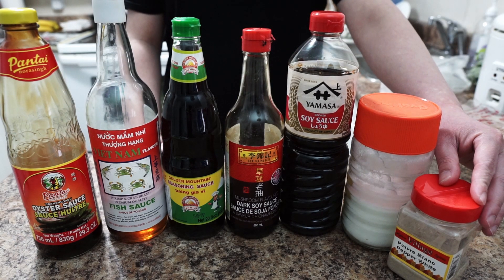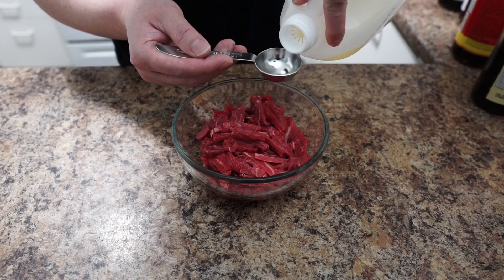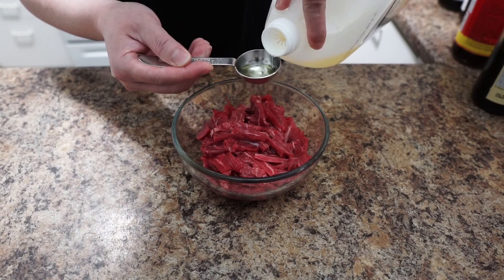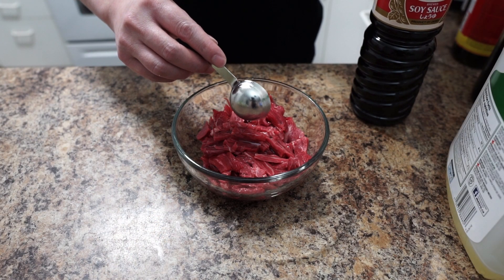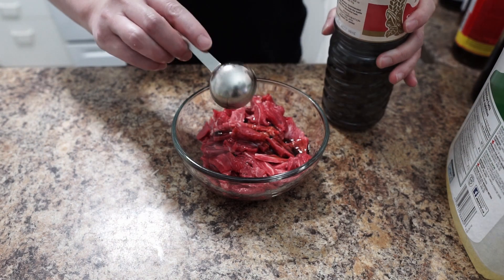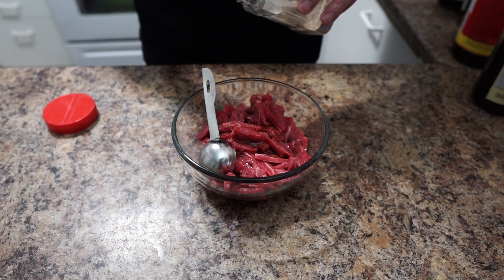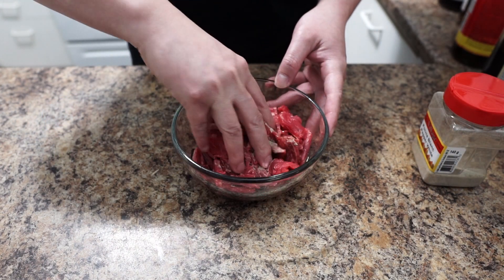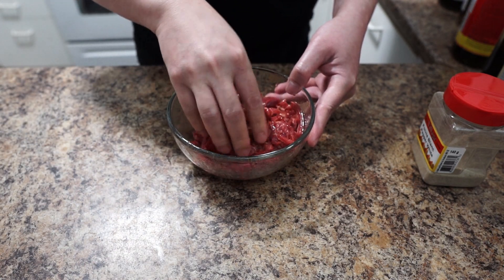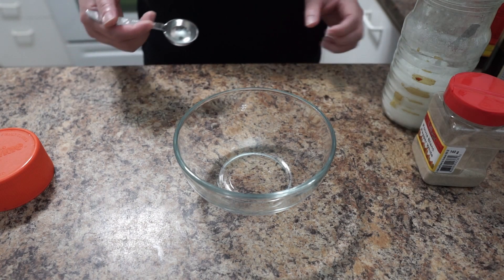First I'm gonna marinate our beef. You want one and a half tablespoon of cooking oil, one tablespoon soy sauce, and about a quarter to half teaspoon of white pepper. Give a little mix and we're gonna leave it for about 15 minutes.